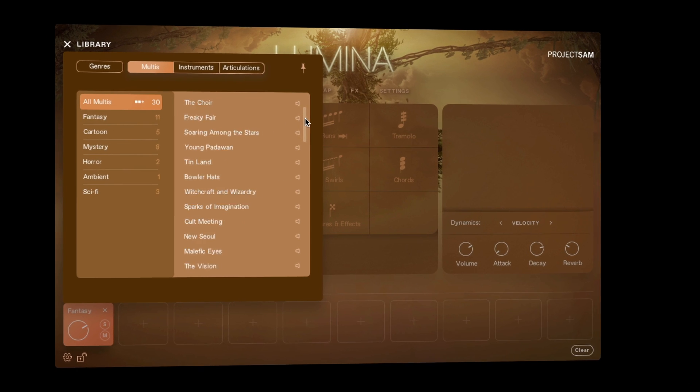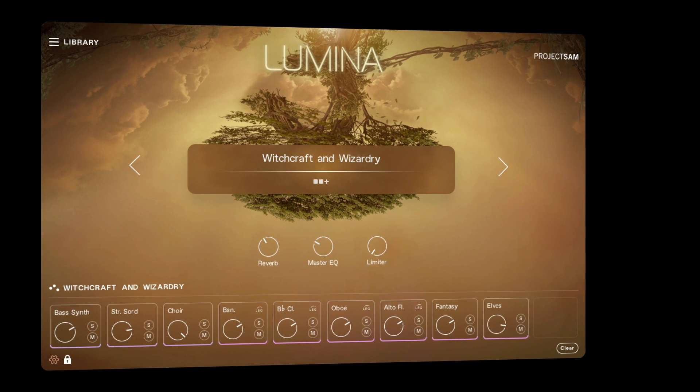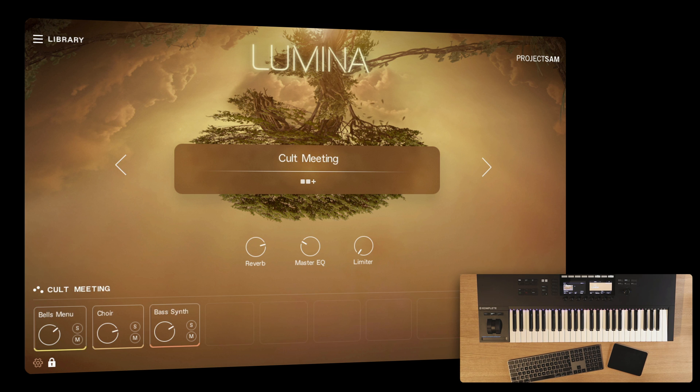We also created 11 new multis for Lumina 2.0. This is Witchcraft and Wizardry. And this one is Cult Meeting.